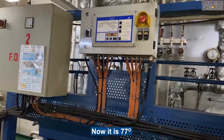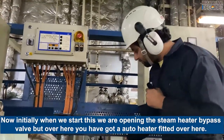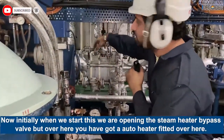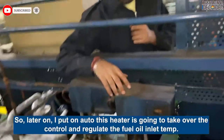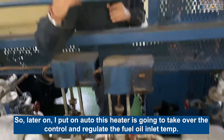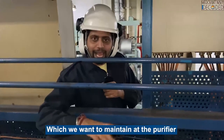Now it is 70 degrees. Initially when we start it, we are going to run it with the pipe valve port, but over here we have got an auto heater. So later on I will put it in auto - this heater is going to take over control and regulate the fuel oil temperature which we want to maintain at the purifier.